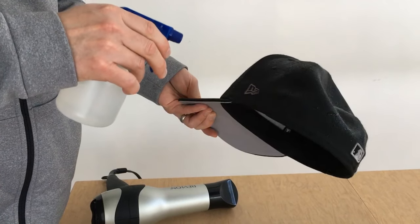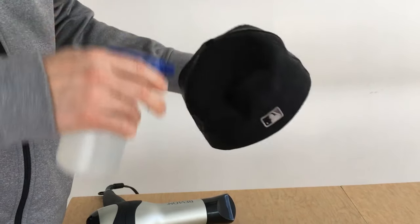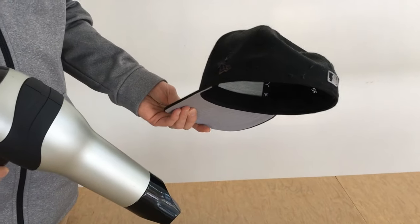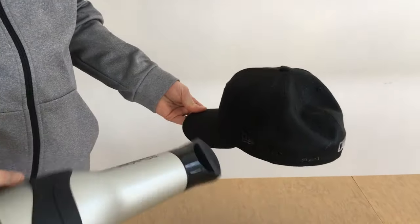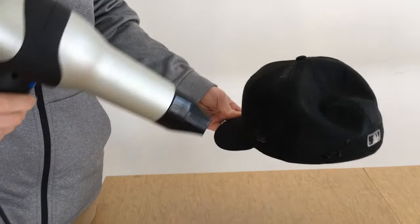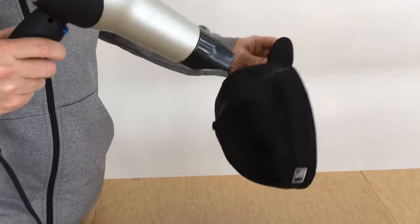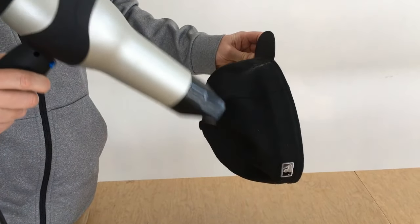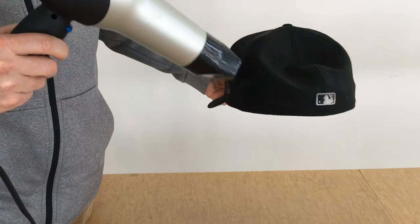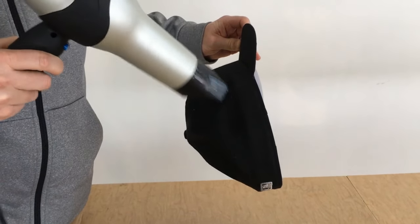Just going to spray these four panels until you get some decent buildup of water on the surface. You can gradually repeat this process or add more water each time you do it. Now we'll move on to the heat. Now that we've got the moisture prepped on the panels, I've got this on high heat and I'll give myself a good amount of airflow. I'm just going to run this until the cap feels completely dry.